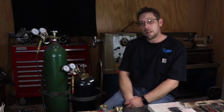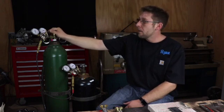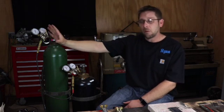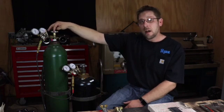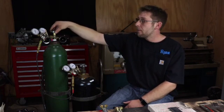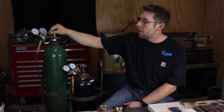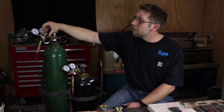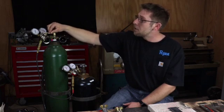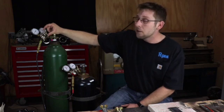We're going to start by turning on our oxygen tank. Being that this is the first time we're turning the bottles on today, we're going to open the valve up slow so that way we don't get a rapid rush of gases to our regulator. You're going to open the valve up all the way until it hits the stop. Next we're going to set our pressure — I like to run five pounds. We're going to bring this up until five pounds, and I like to bring it up slow. And there's five pounds.